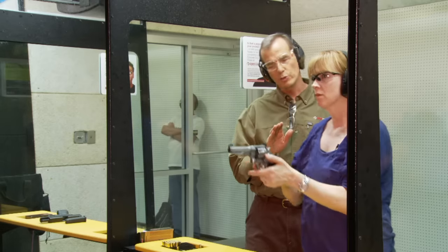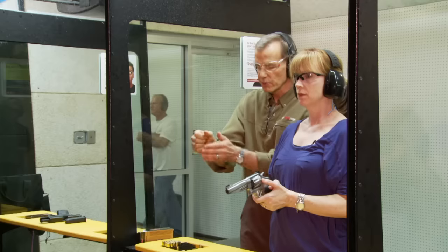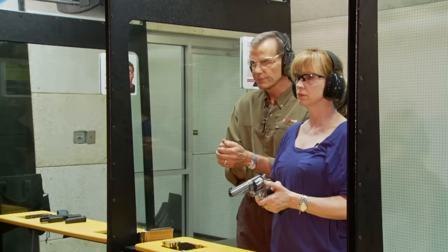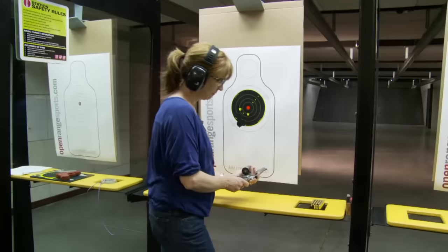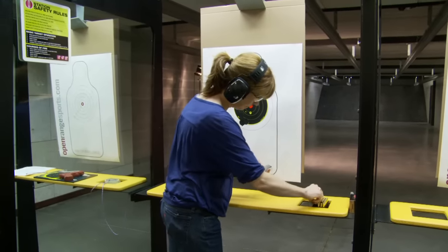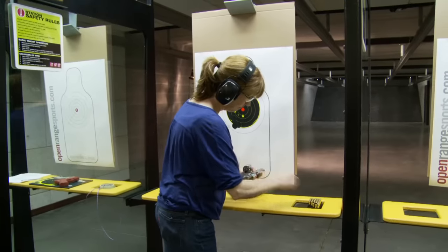When you want to take a pause between your shooting, take your finger off the trigger, gun pointed downrange, and simply rest your elbows onto your ribcage. When reloading your firearm, remember to keep your gun pointed directly downrange. Directly downrange means parallel to the floor and parallel to the walls.